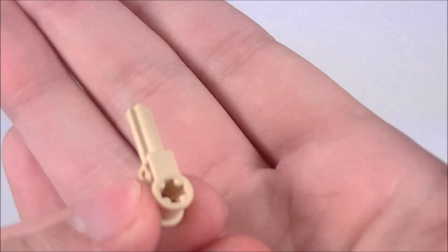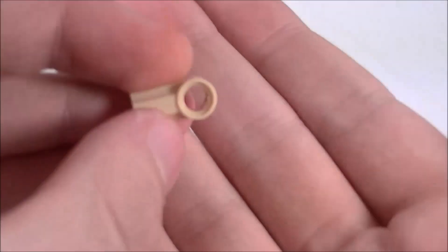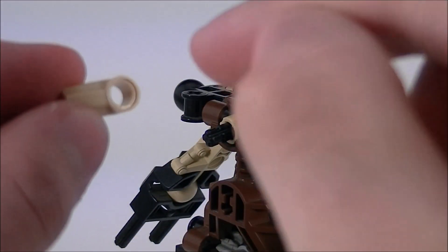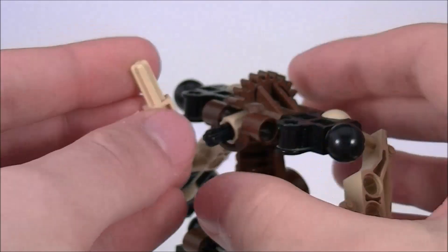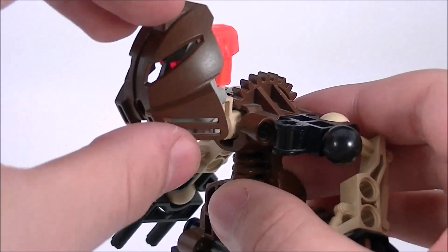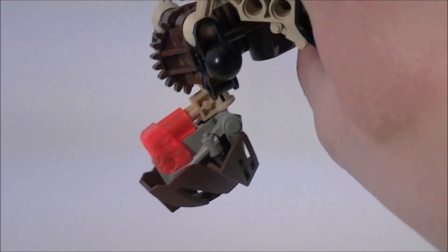The head also attaches in a very interesting way. You'll notice this part is very similar to the way Onua's head attaches, but from there it uses one of these connector pieces. The axle that attaches his arms loops through the pinhole. Unfortunately, this connection is questionable and means that the neck is very loose. If you flip Pohatu upside down, the head rattles around.